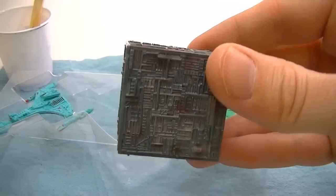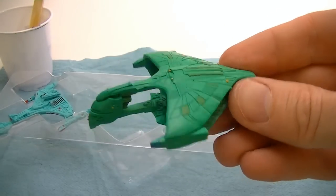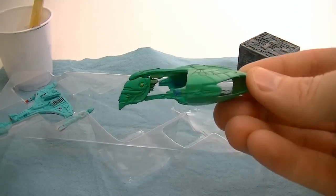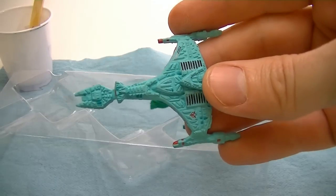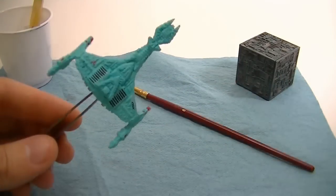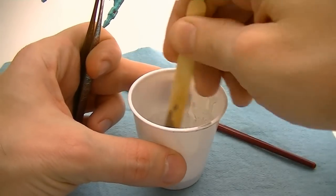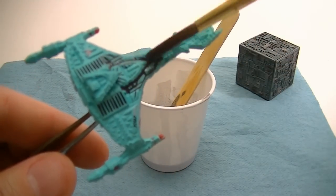I'm going to do it on the Star Trek Micro Machines because they should really show the effect — they have real high detail but are for the most part monotone. I will do some Hot Wheels at the end of the video. Let's get started. Dip the brush into the wash and then begin to apply it liberally all over the area you want to wash.